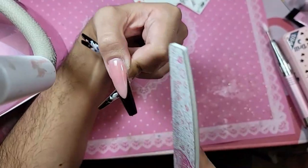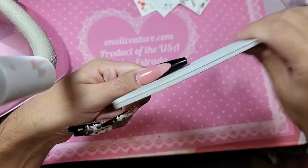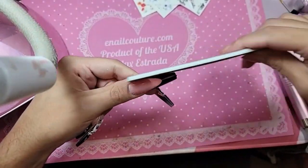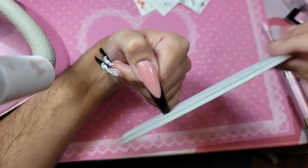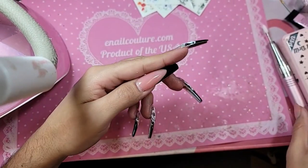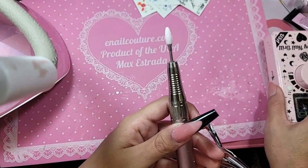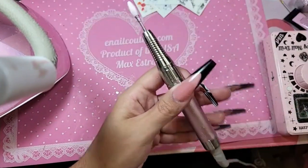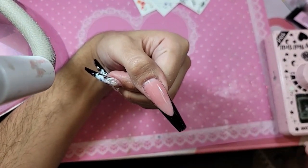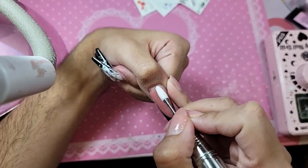I'm going to snatch up the size, and remember you don't have to file too much when you're using the black or the white or the ombre nails because it's already done for you. All we're doing is just tailoring the shape so that way it's really seamless. I'm going to use the pink flame bits to go in and shape the phalange.